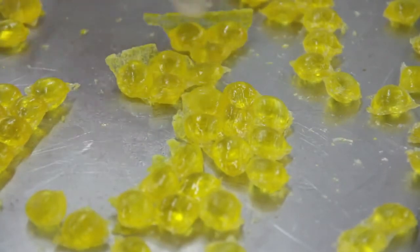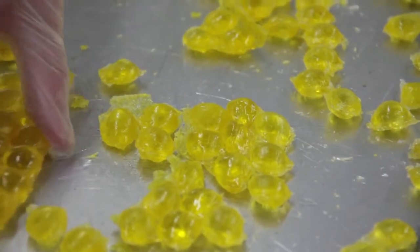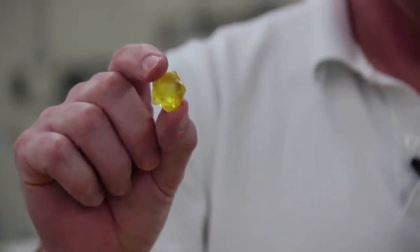At this point we have lemon drops, but they still have all these sharp edges on them. So the next step in the process would be to put them into some kind of tumbling drum to smooth out the edges.